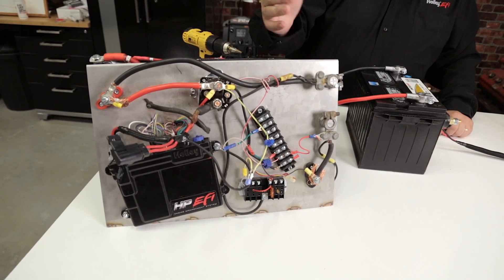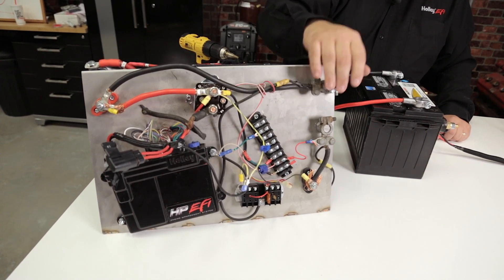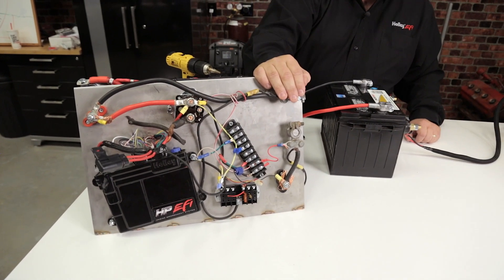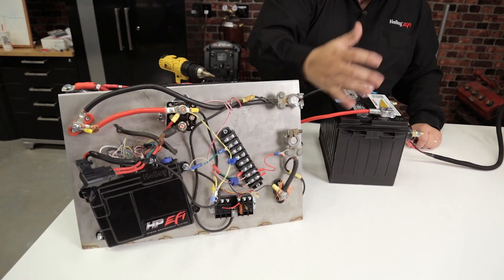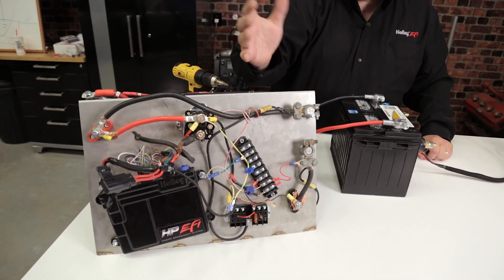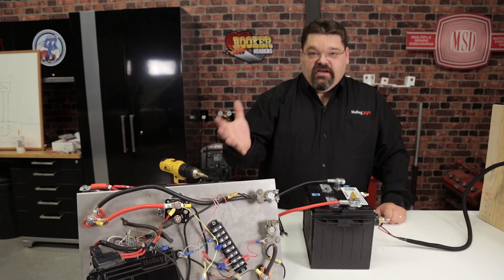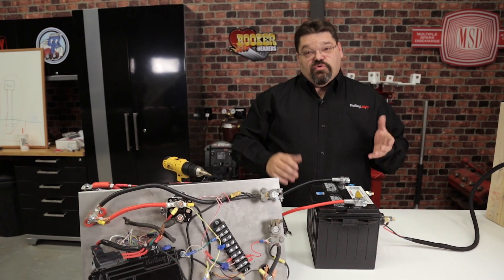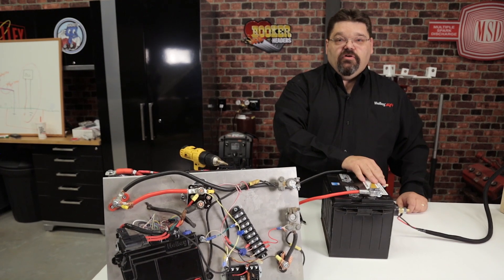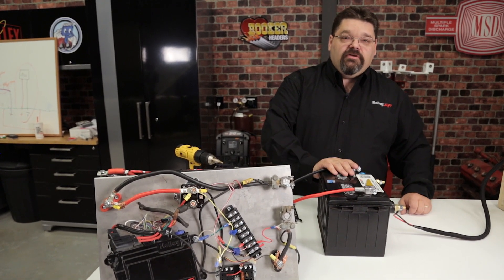If you open up the hood and see wiring with old corroded battery terminals and stacked connections — this just isn't what you want as the foundation for your EFI system. The EFI system's base foundation starts with proper mounting of the ECU as well as proper battery connections, and those are critical. If you don't have a solid foundation, everything else is just going to be downhill from there.